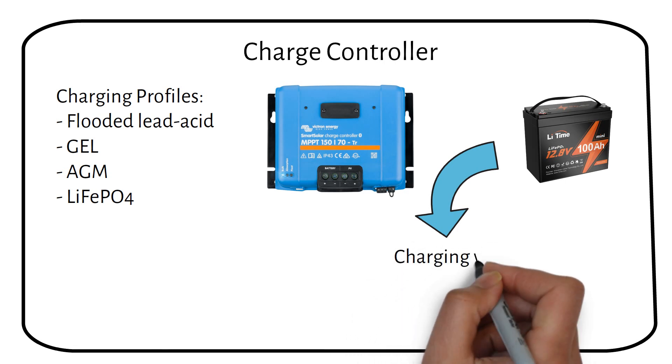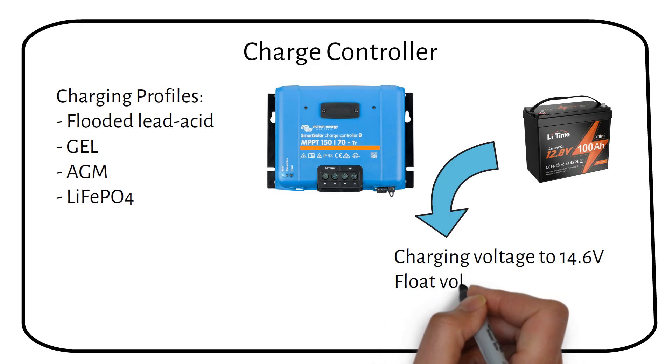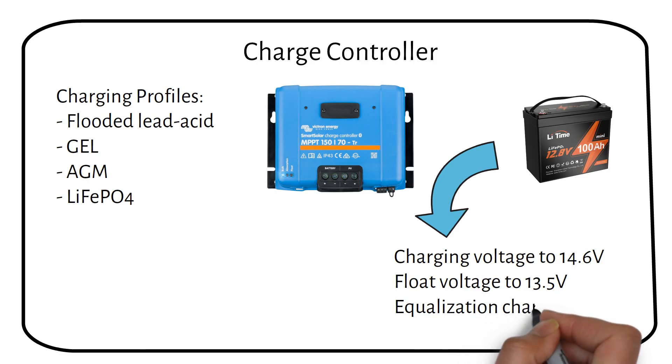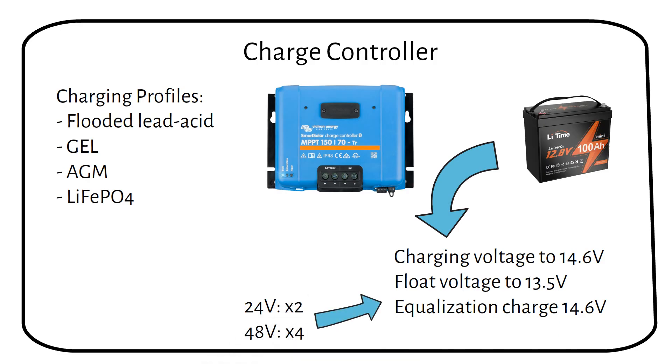Set the charging voltage to 14.6 volts, the float voltage to 13.5 volts, and the equalization charge to 14.6 volts. If your system uses a 24-volt battery, you will need to double these numbers. For a 48-volt system, multiply by 4.